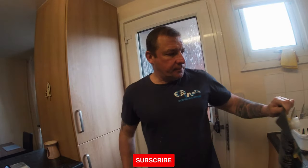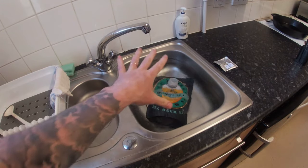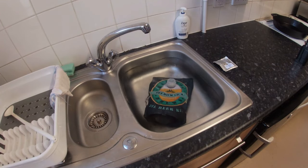Top tip: the kit comes in a bag like this, even with a tin. Put it in some hot water for about 20 minutes and it just loosens everything up in there.